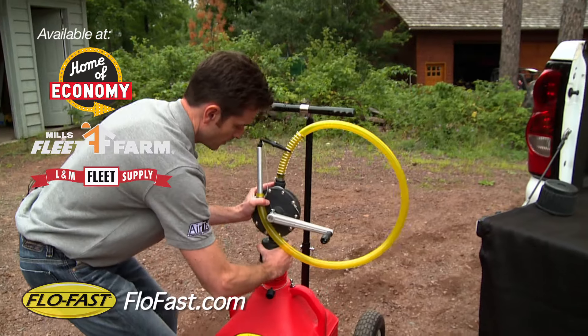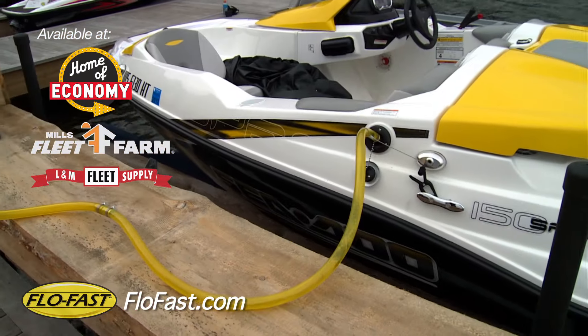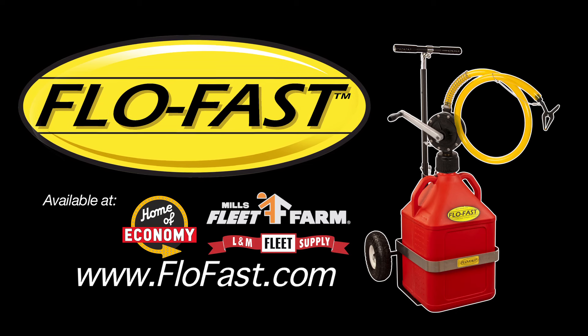The pump transfers from container to container in seconds and moves up to 8 gallons a minute. See how Flowfast can help you at flowfast.com.